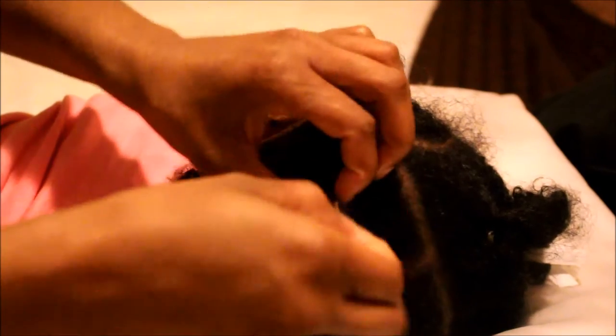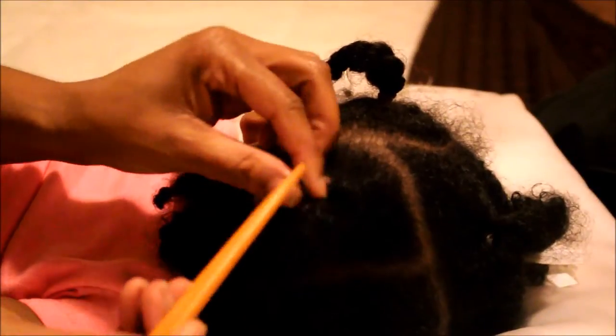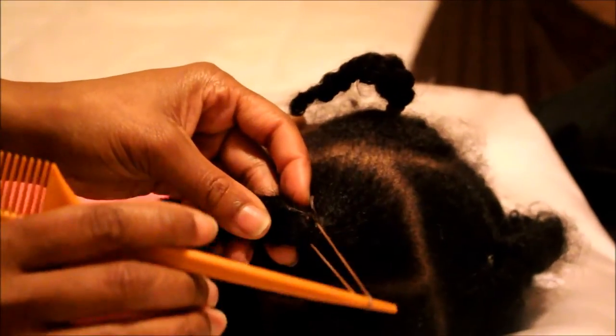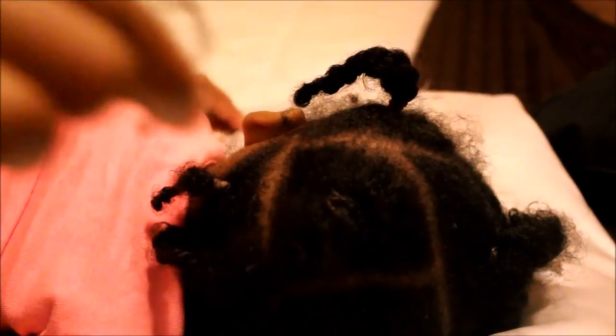As you can see, I snipped that out and now what I'm doing is I'm carefully unraveling the rubber band. You want to do this part very carefully, and if it gets a little bit tangled, just use your rat tail comb to gently get it out. And as you can see, it's coming out gently.